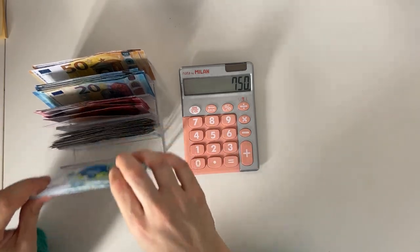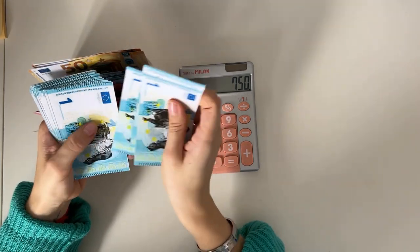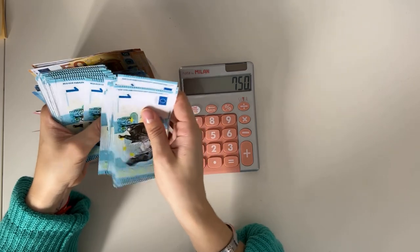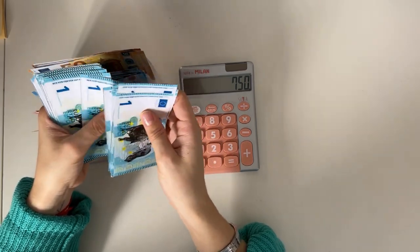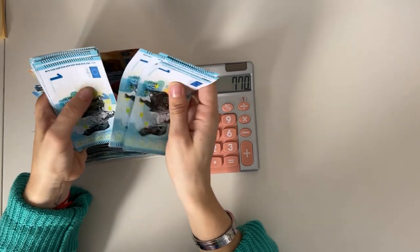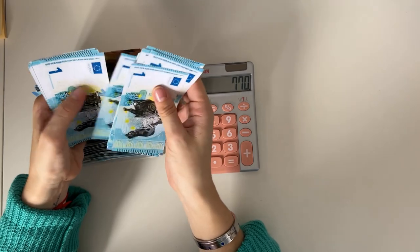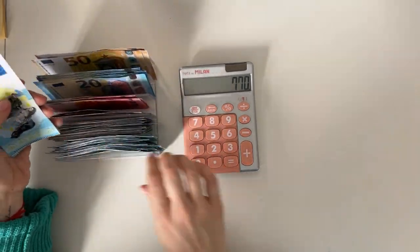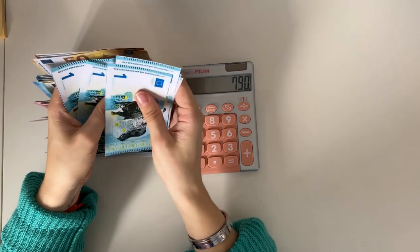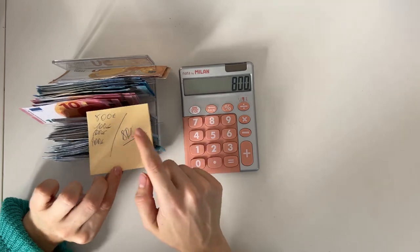This should be 50 ones if everything is correct. Let's see — counting out 50 individual one-dollar bills, confirmed. Yes, indeed — we do have 800 euros, which is exactly what we should have had in our cash tray for the cash condensing.